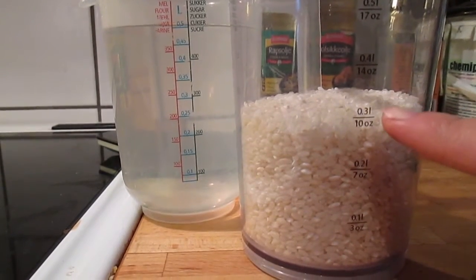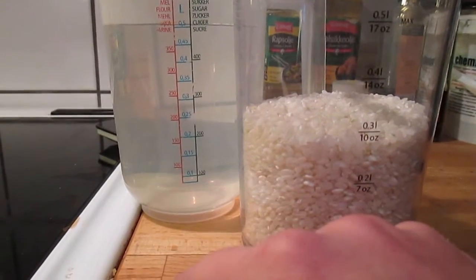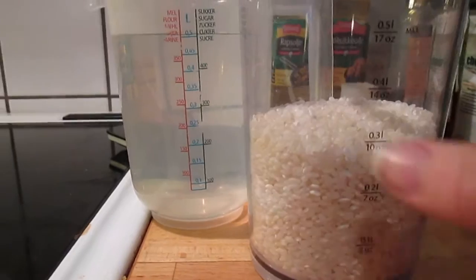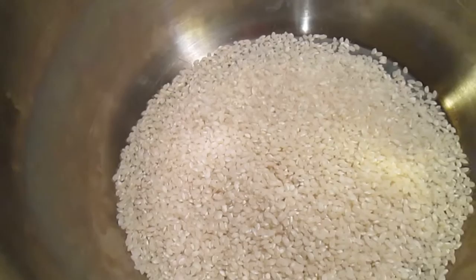I'm gonna use about three deciliters of rice and about five deciliters of water to begin with, and we will just put that into the pot.